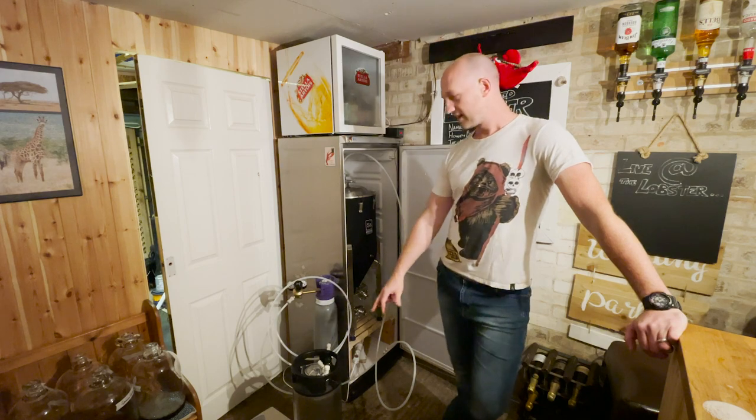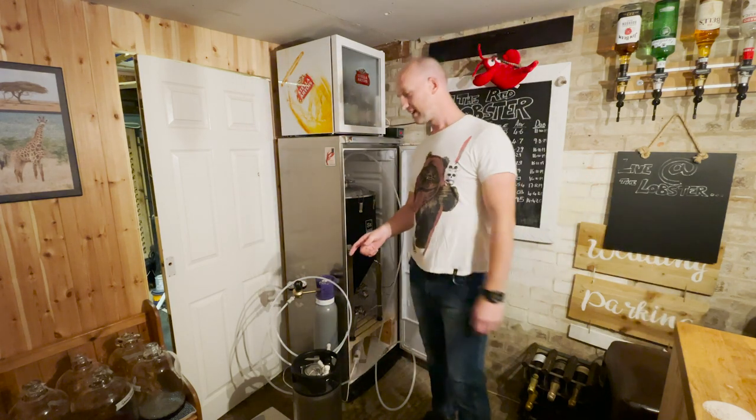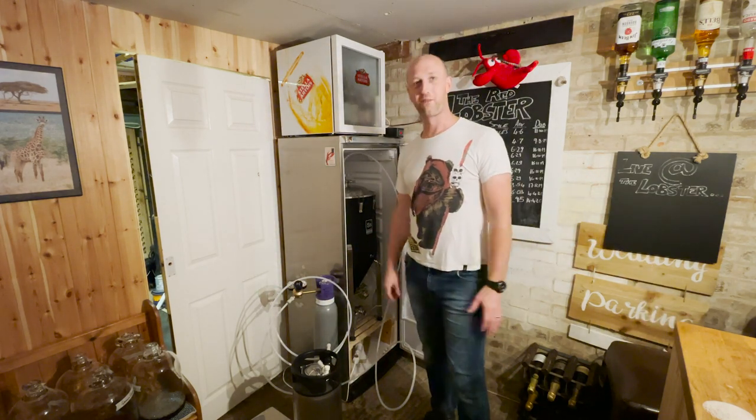Half the batch - 19 litres - is going in the keg, and then the remaining 19 litres I'm going to just sort of play around with a little bit.